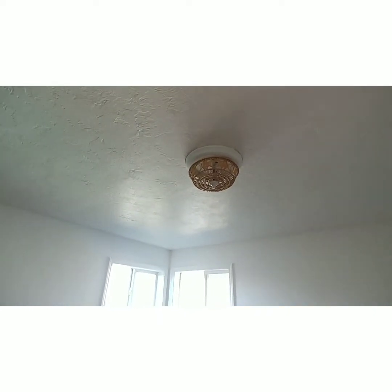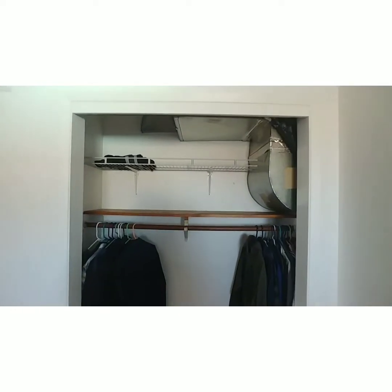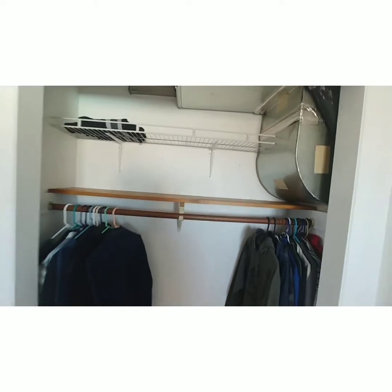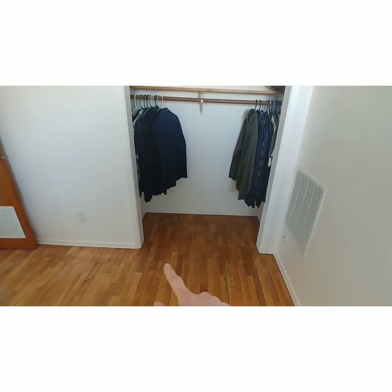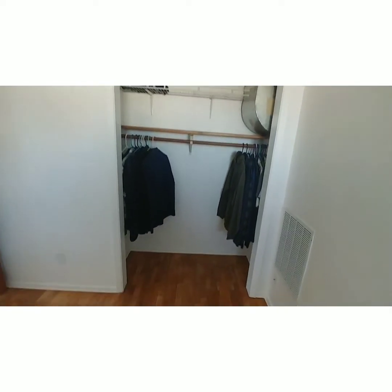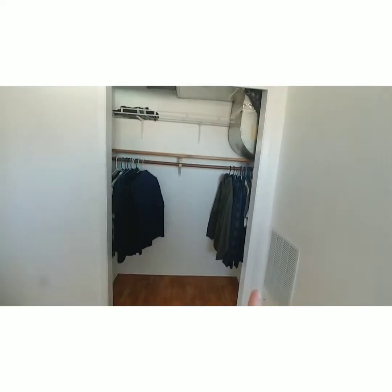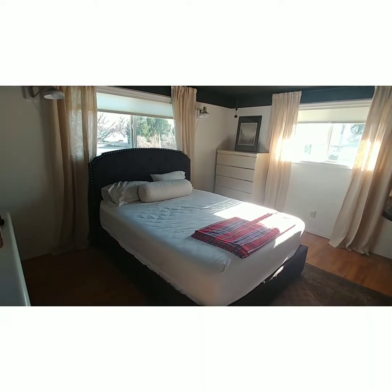This is the spare bedroom — not much has happened here except for painting and the wicker light fixture you saw in the last video. Tobin has started bringing clothes over. I still need to fill some holes. We're thinking about putting the closet doors back on but the little floor pieces that hold the doors in place were gone, so the doors were just swinging. We're going to see if we can get those pieces and put the doors back on in this room at least.